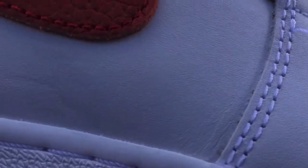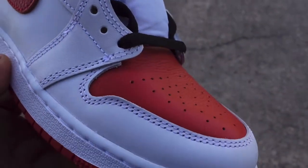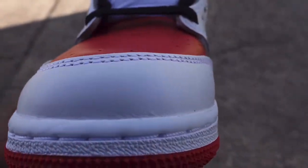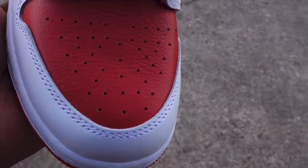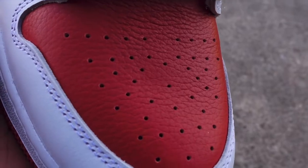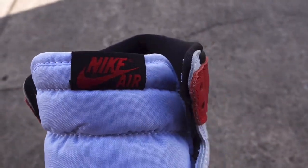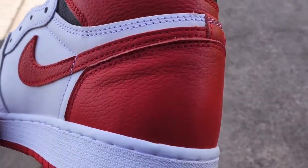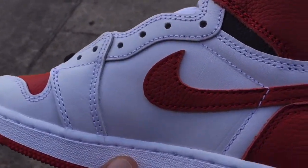I personally do not have a pair of these at the time of recording this video. I'm thinking about getting it and having some custom work done to it, because I had a pair of black toes when they first came out but for some reason I traded them off and I don't have them anymore. I'm thinking about getting that customization done — I have someone in mind — but if I find a pair in my size for retail I think I'm gonna get that done.